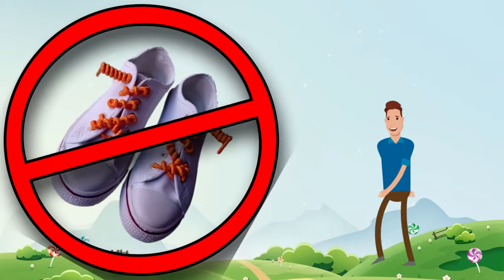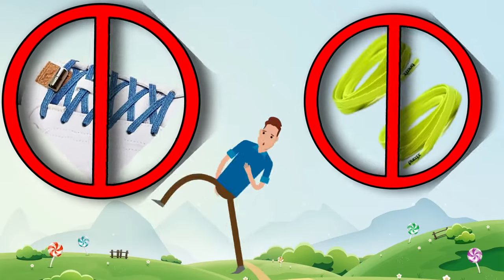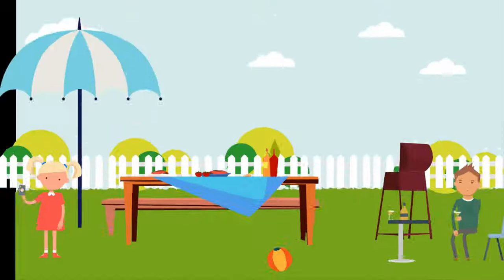No ugly curls, fiddly fittings, slipping ends or low-quality elastic. Just high-quality comfort that lasts. You'll find yourself changing shoes before changing Lacy's. They're practical too.